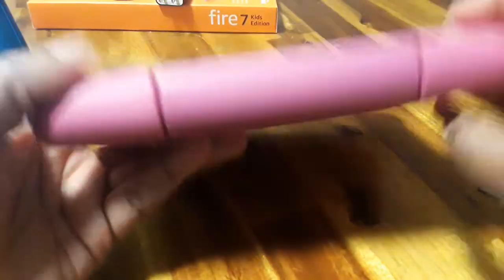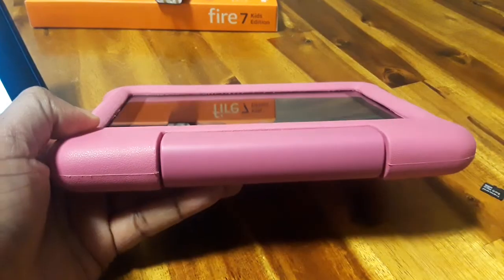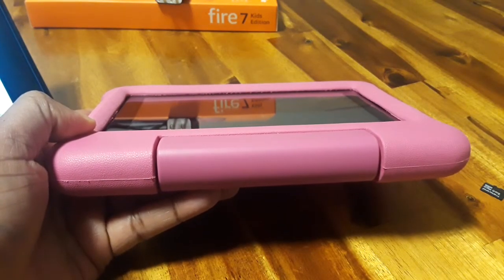And your tablet is ready to go. Everything's back in place and you're good to go. So that's how you would do that. If you have any questions, let me know, and thanks for watching this video.